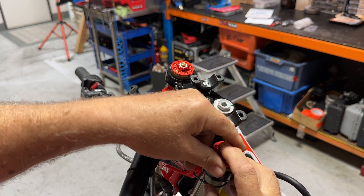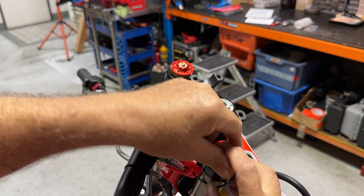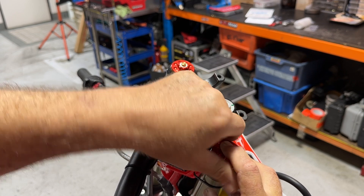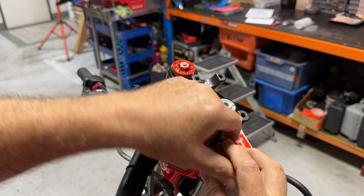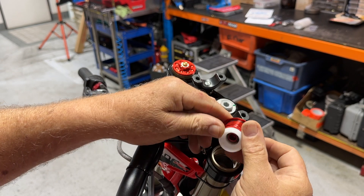As long as you've got the wheel off the ground nothing will happen. If you've got any force on that front wheel this can spring off, so just remember to keep that front wheel off the deck and this little preload cap will come off.